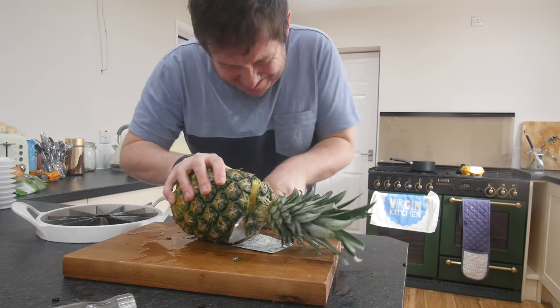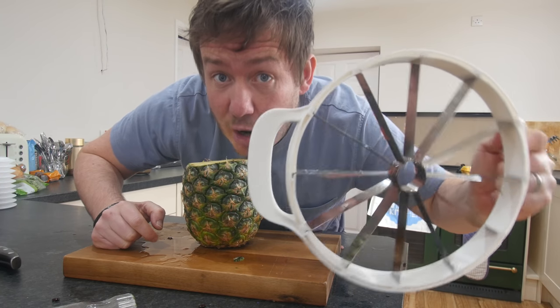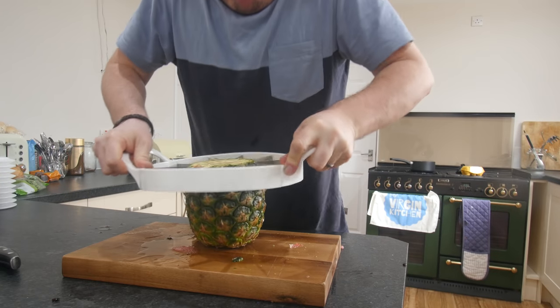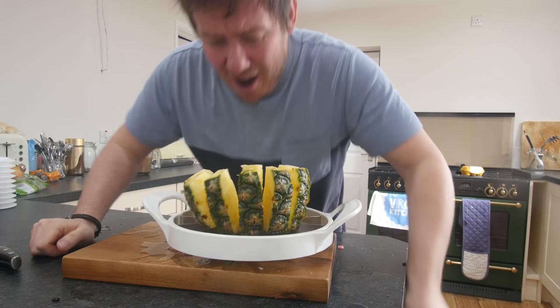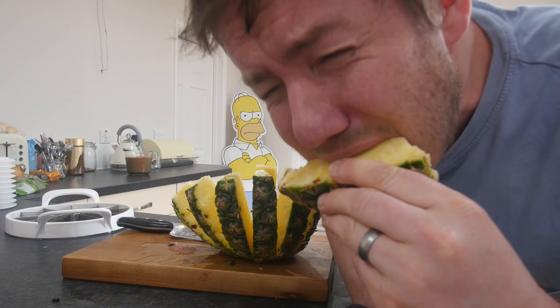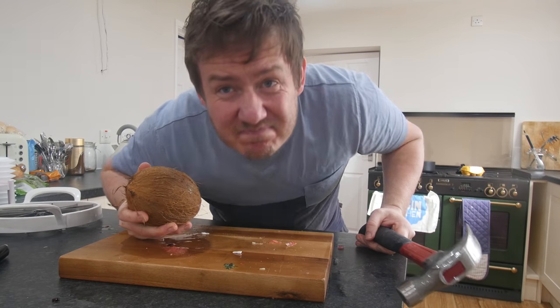I just want to try it with a pineapple — again, not the best pineapple, but the hole in it should get out the core if we line it up properly. Not bad. Doesn't work on coconuts. Conclusion: use ripe fruit, but also get yourself a better quality one — the plastic handles just felt like they were going to snap, and it is quite a dangerous instrument. Please be careful if you try it.